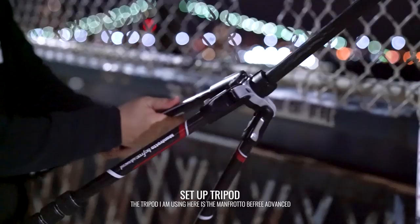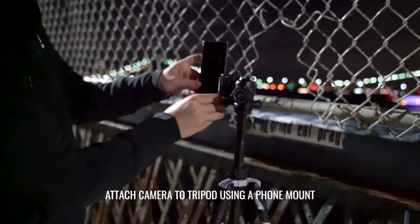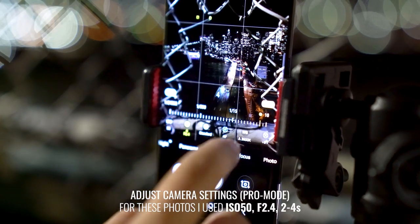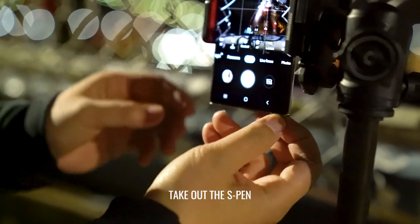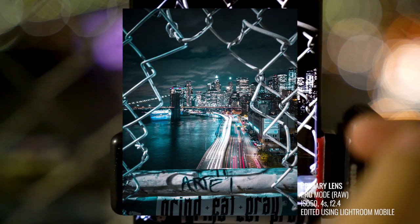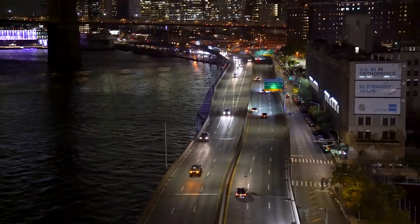Let me just show you how it's done. Since we shot everything on mobile, we can actually edit everything on the go — and today I'm going to edit this on the train using the S Pen.